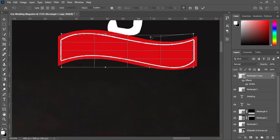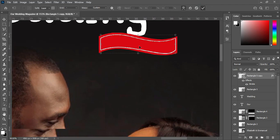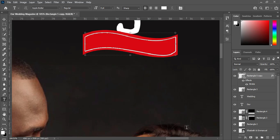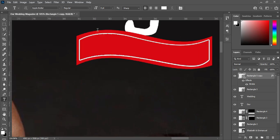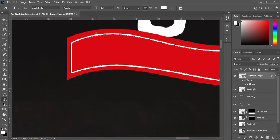Select the warp again — I want to adjust this area and this place. Adjust this one up.